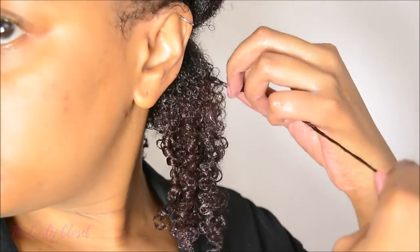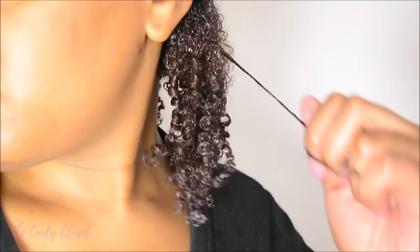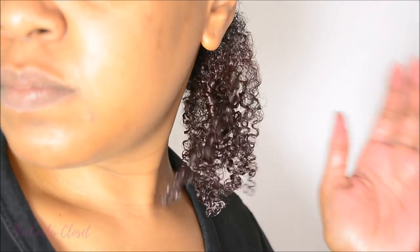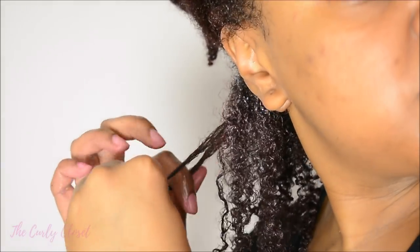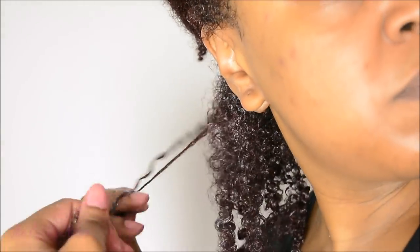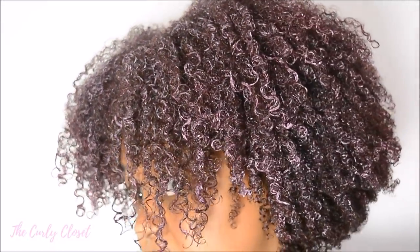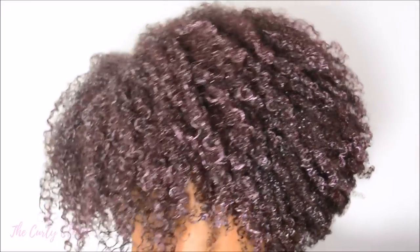This method combined with the right products leaves my hair with these tiny coils which are very defined but also very, very soft. This process is repeated all around my head for each section. I just make sure that I detangle well and then define my curls. And this is the end result while my hair is still wet. Once my hair has dried, this is the way that my hair looks.